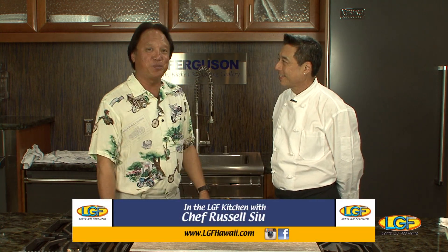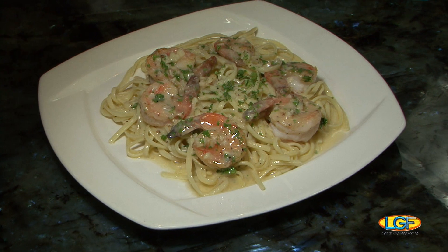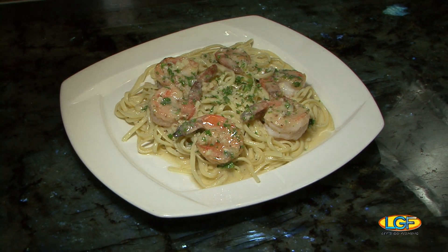Welcome back to the show. If you just joined us, we're with Chef Russell Siu from Kakaako Kitchen. Chef just put together this terrific entree. It's called shrimp scampi — basically sautéed shrimp with a garlic sherry sauce over linguine. Real classic dish. Let's give it a taste.